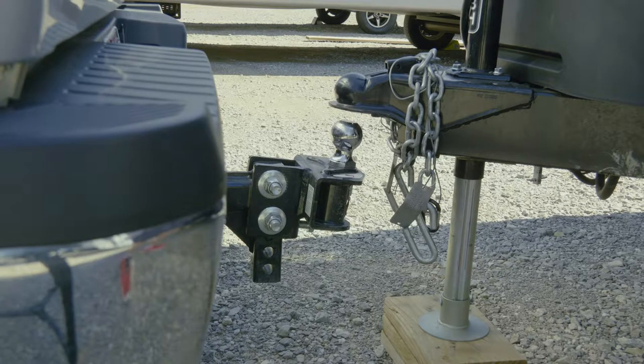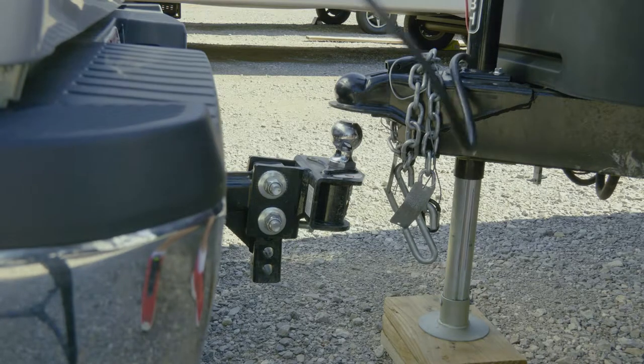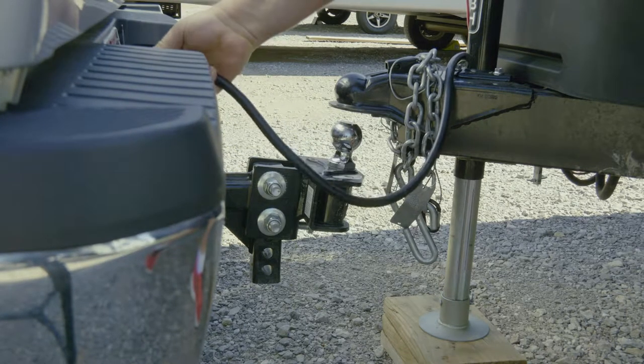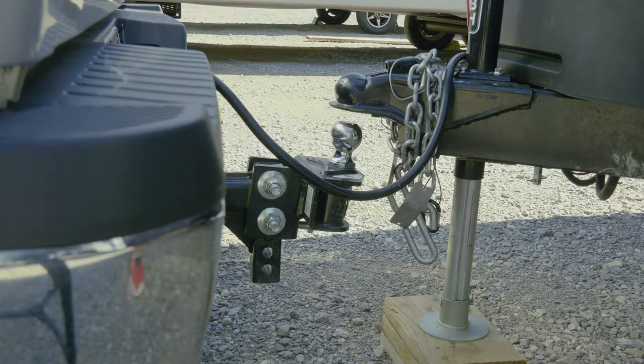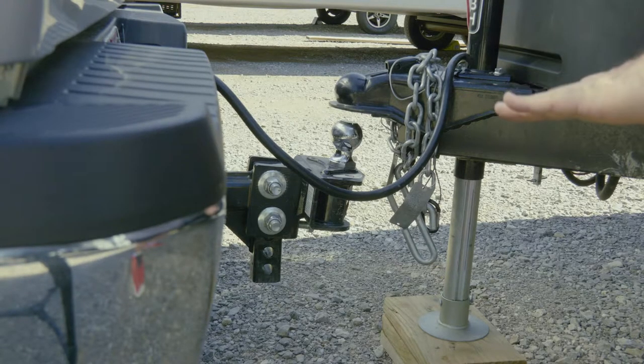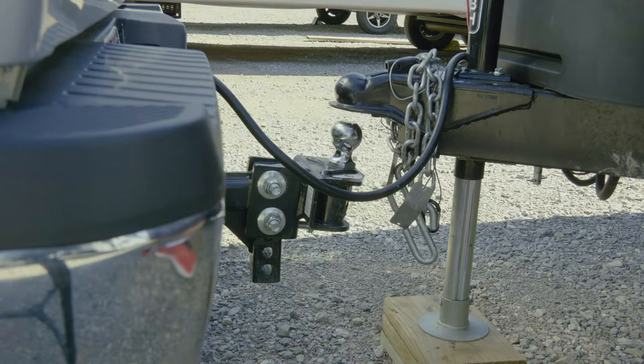First thing you want to do is plug your electricity in — you want the battery to the camper to be charging while you do this, because you can run out the battery pretty quick with this jack. We're going to lower it onto the ball and hook it up, then raise it up really high to get our sway bars on. Bringing that jack up and down, you don't want to put a lot of wear and tear on your battery, so we're pulling a lot of juice off the truck.